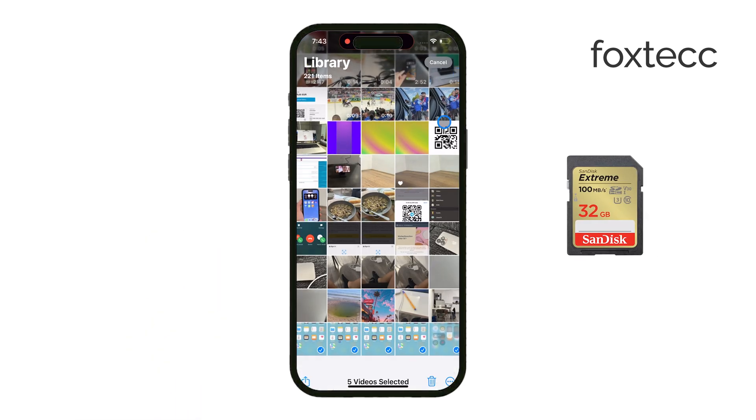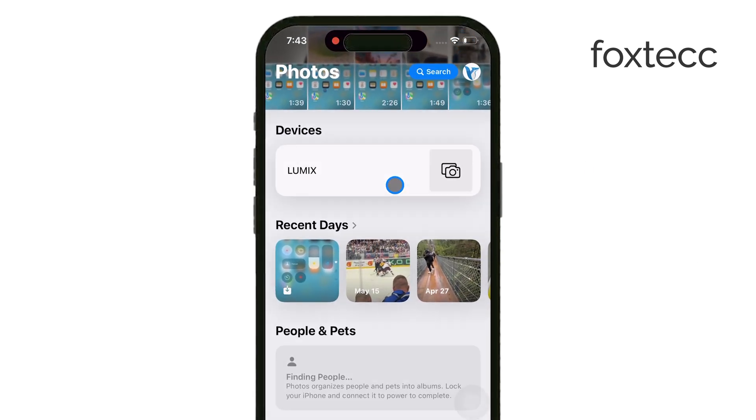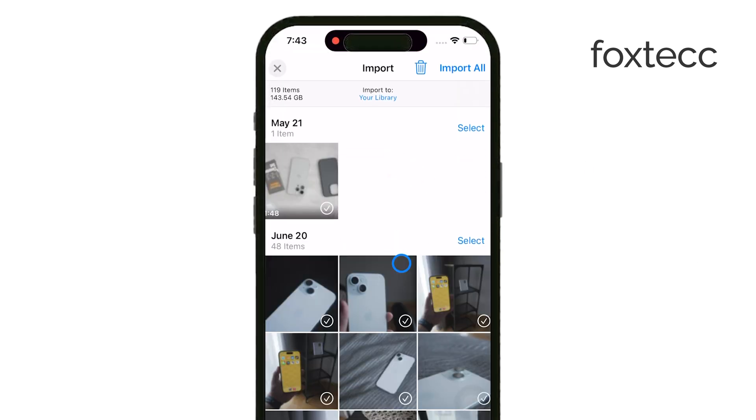Once you have your reader, insert your SD card into it. After that, connect the reader to your iPhone through the appropriate port, either Lightning or USB-C. At this point, give your iPhone a moment to recognize the SD card — it should happen automatically.